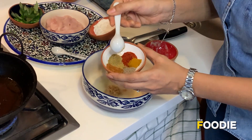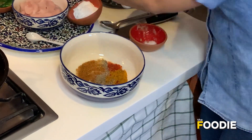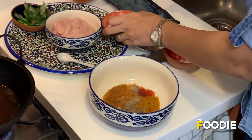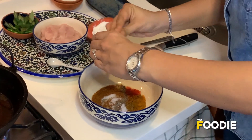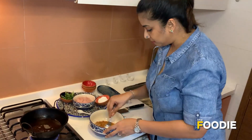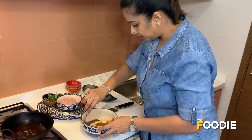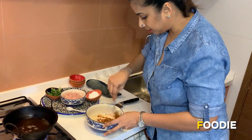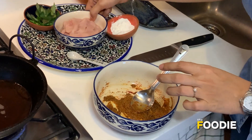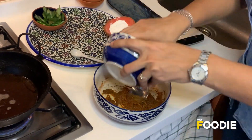Add the coriander powder, the garam masala, pepper, haldi, and chili powder all inside. Put in the salt as well — you can adjust the salt later. Mix this first into a thick paste, then drain the water from the chicken completely and add the chicken.